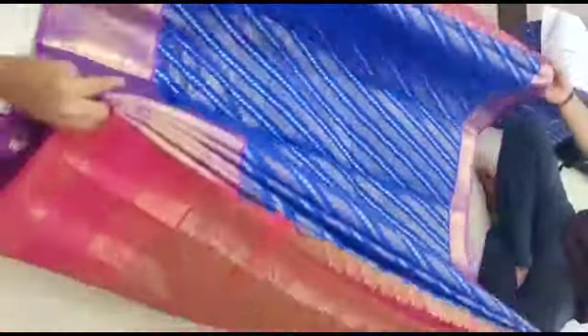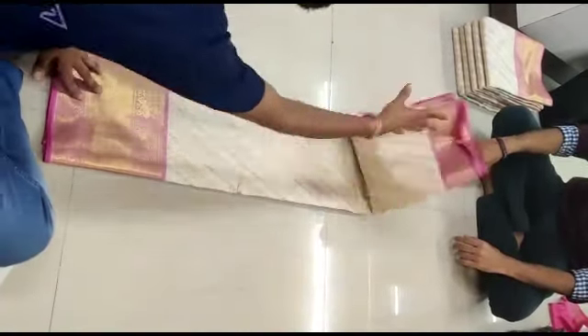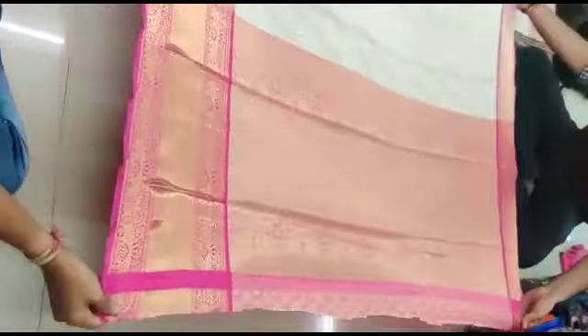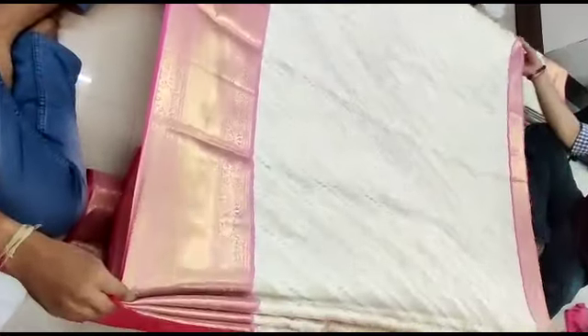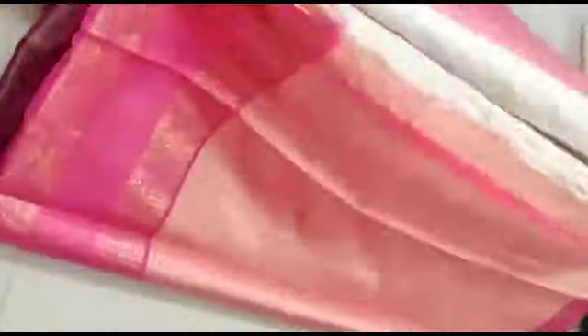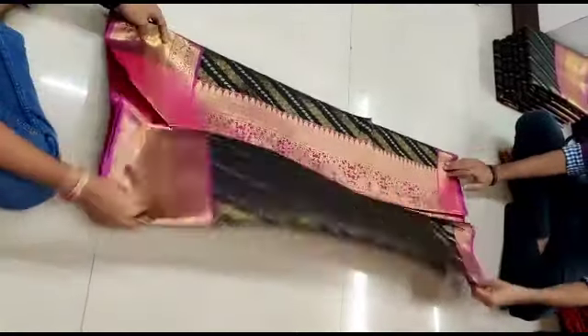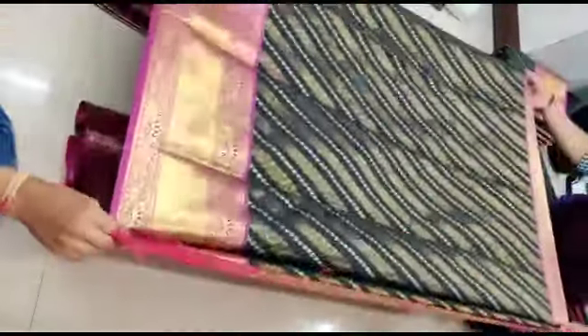This is the blouse. This blue line design can be used from one side to another side — you can use the same pattern with the blouse. You can use a pink or white color blouse, or even a black or dark blue saree. All sarees are ₹2200 plus shipping charges.